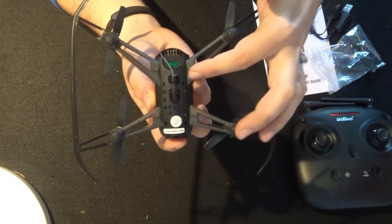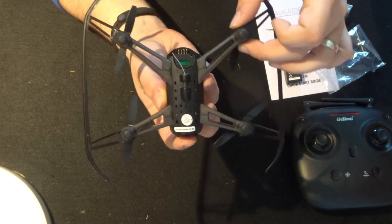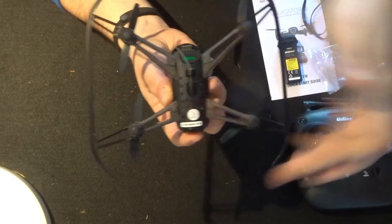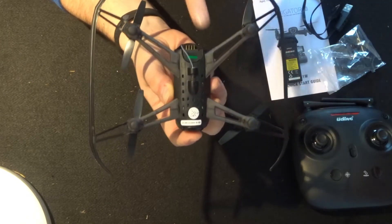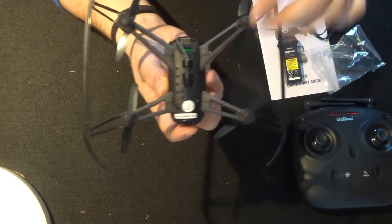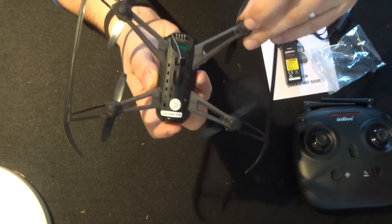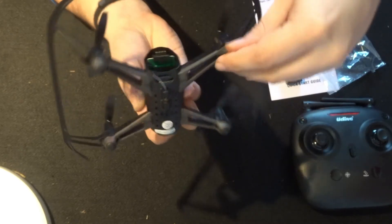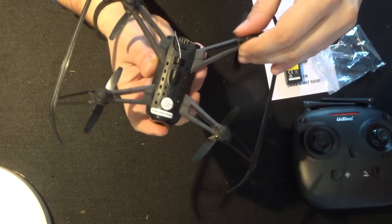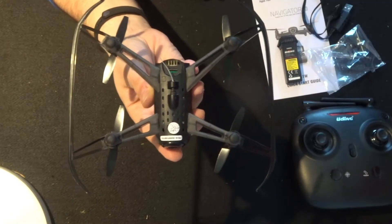Working from the SD card up across the quadcopter we have these fixed propeller arms - four of them for the four propellers. The arms have a different, lighter looking plastic with rubber bungs on the ends. The rubber bungs can come off so be careful when you land, but they do feel really quite rigid and should dampen the landing.